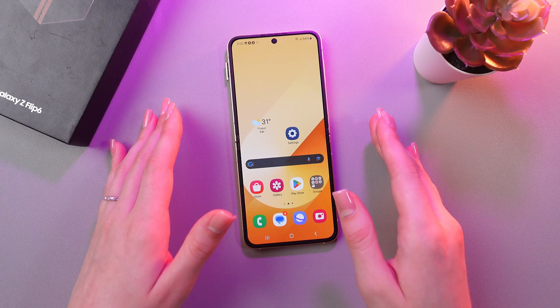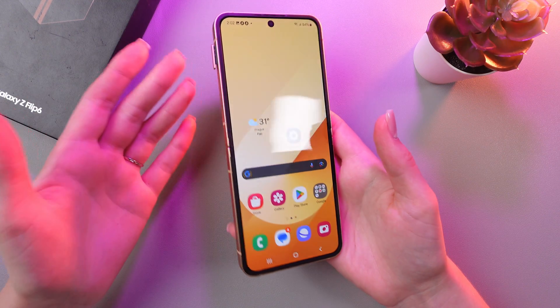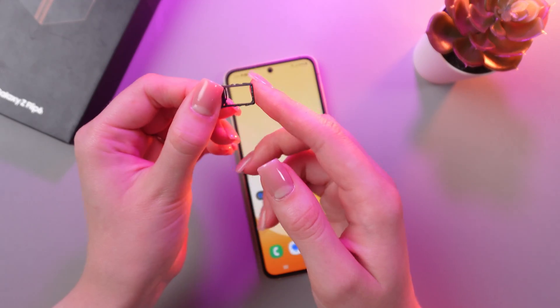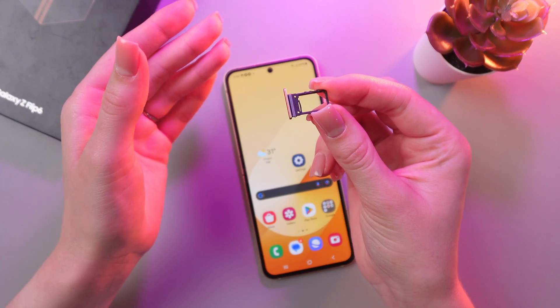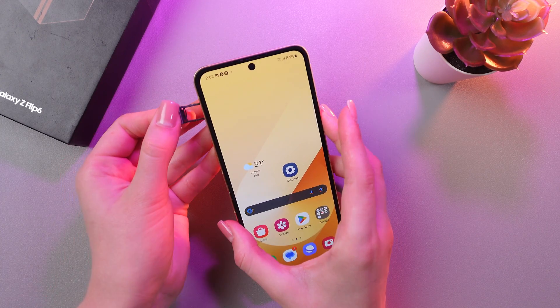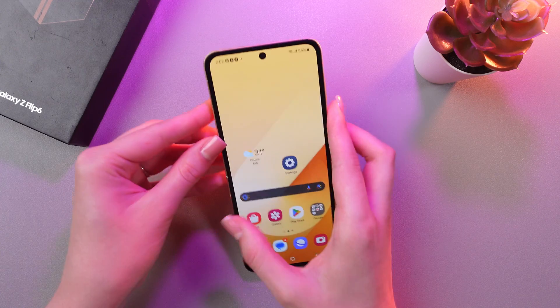If you're wondering if you can use two SIM cards at the same time on this device, the answer is unfortunately no. I have this SIM card slot right here, and when you take it out of the device, you'll see that there is only one SIM card slot available. Once you put it back, there is simply no room for another SIM card, so unfortunately you can only use one SIM card at a time.